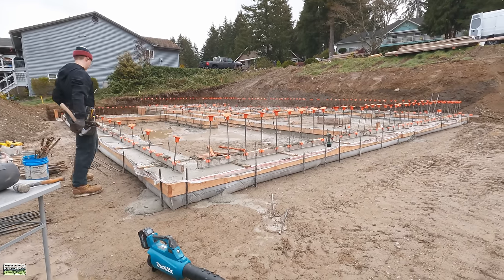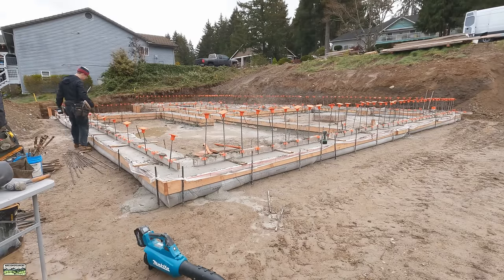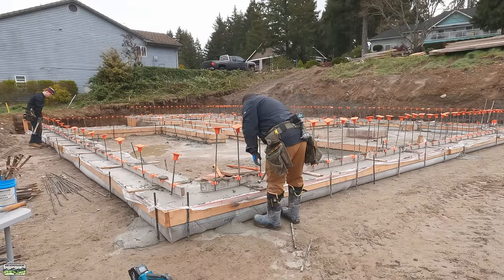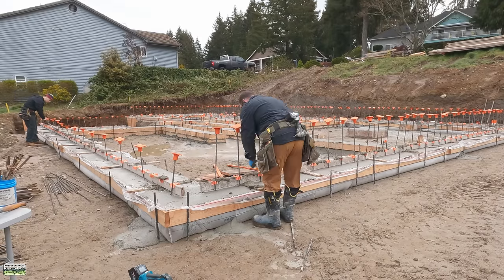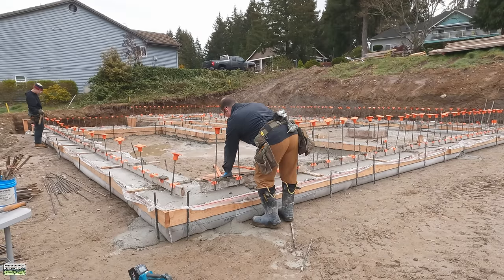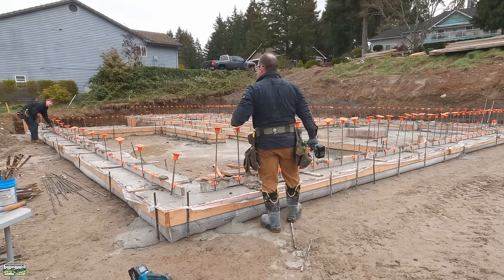Welcome back to the channel, everybody. Up to this point, you have watched us form footings, tie rebar, install the bag system from Fabform. You've seen us place concrete in the rain, and you've seen a blowout — that was in the last video, go check it out because you're going to see the aftermath in this video. What you haven't seen is us strip footings. Yeah, that's like the most riveting footage on the planet.